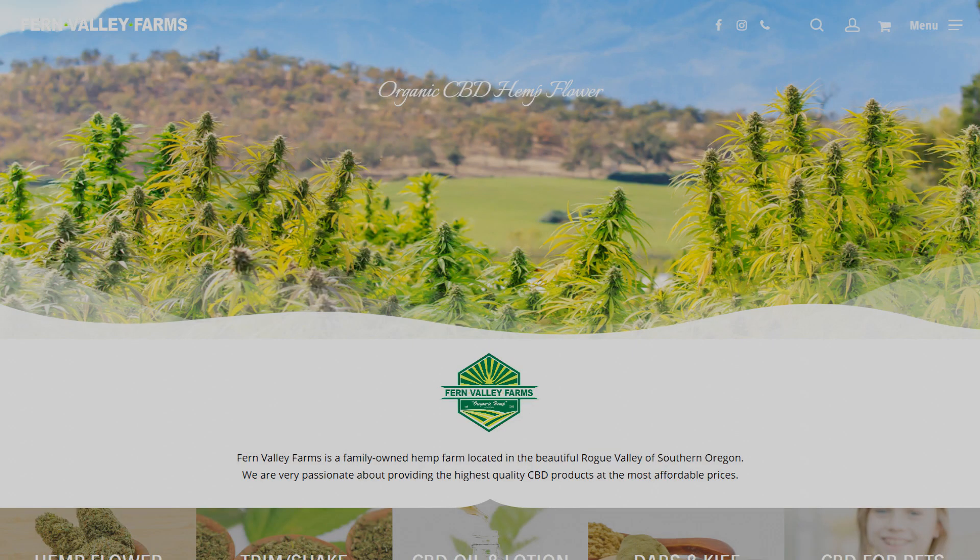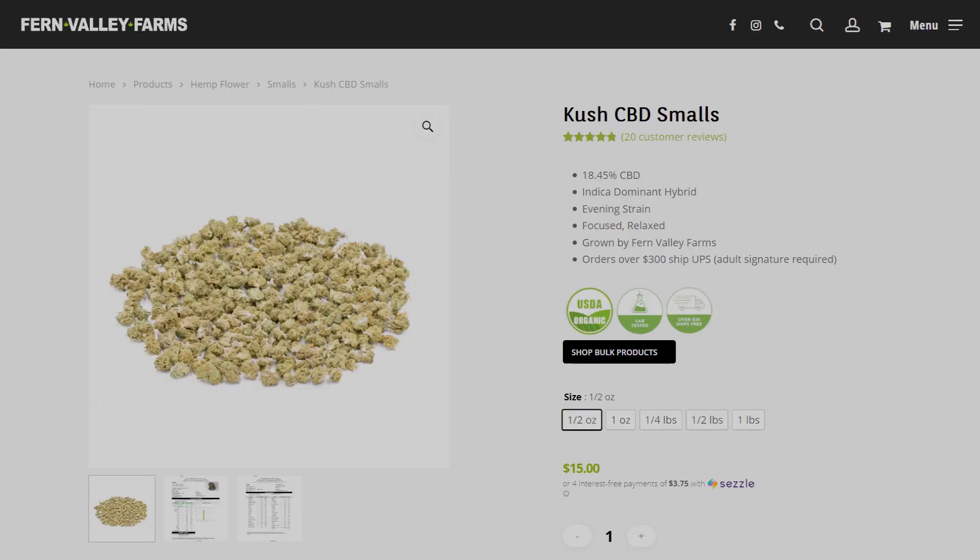Speaking of farms, this bud was organically grown by the folks at Fern Valley Farms, which is a family-owned hemp farm from Southern Oregon. They don't use any pesticides or synthetic fertilizers or anything like that, and most of their products are actually USDA certified organic. So if you're into hemp products and you haven't checked them out yet, I highly recommend them.